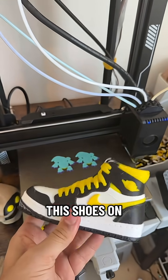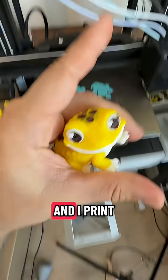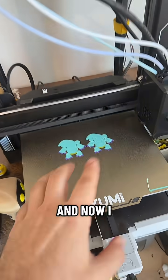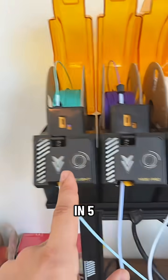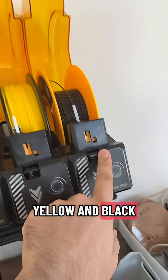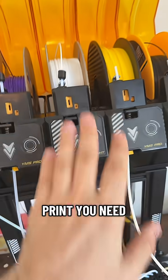Yesterday we printed these shoes on the Yumi printer. I printed this cute Echo in 4 hours, and now I printed two dragons in five colors — blue, purple, white, yellow, and black.